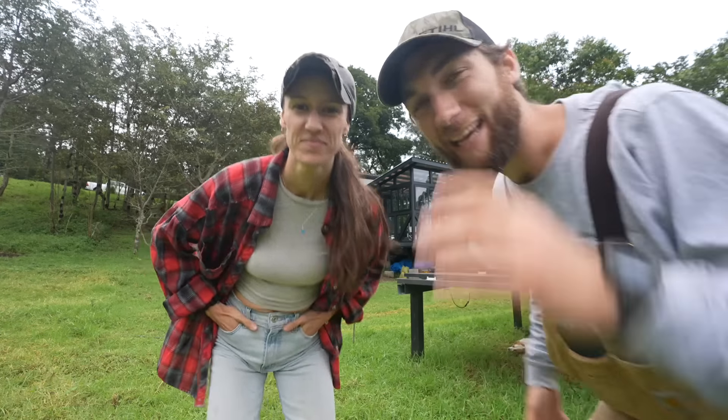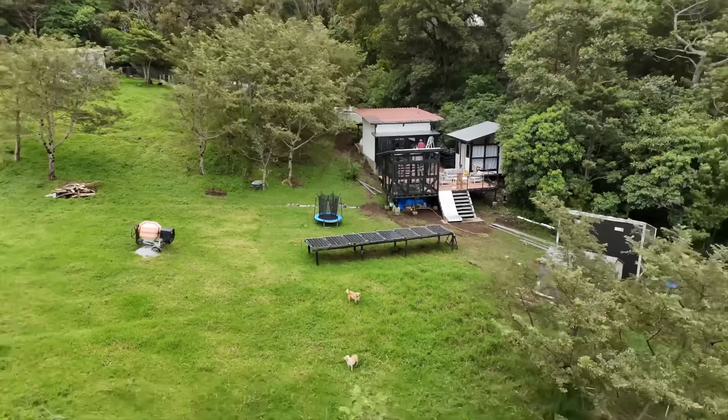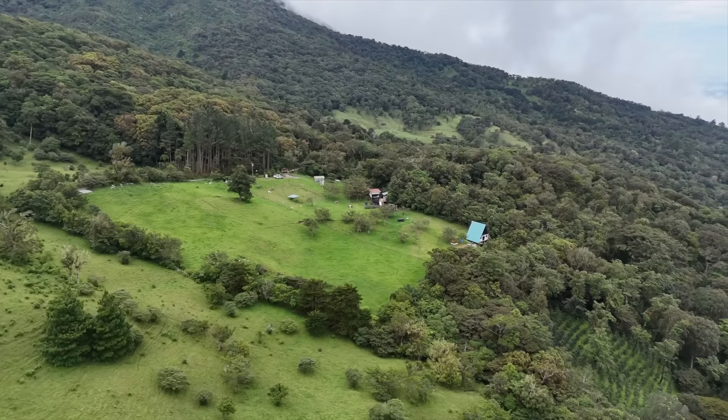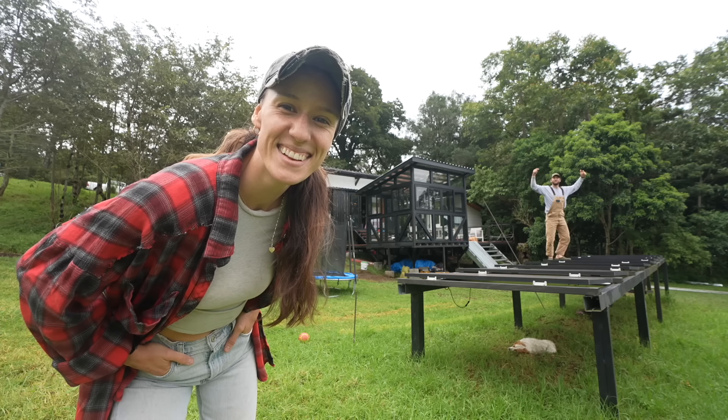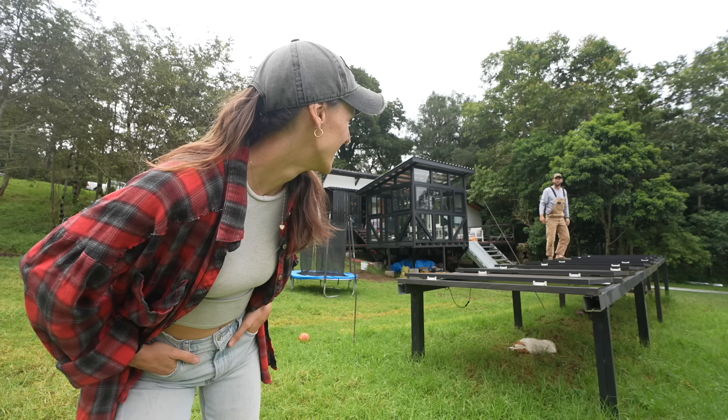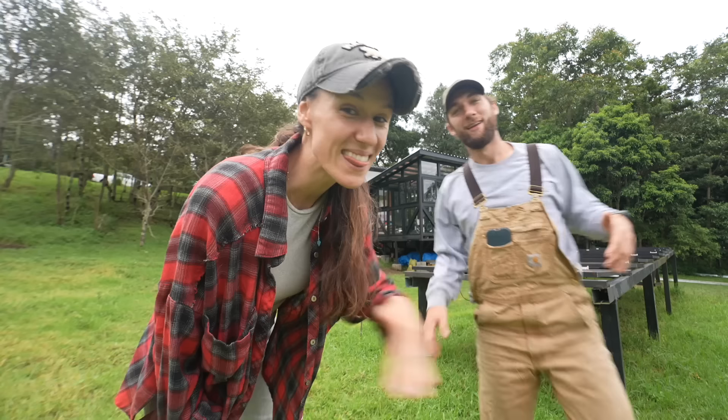Everything right now is about getting ready for the start of our house build. We're getting ready to build our dream home here on the side of this mountain in Panama, but there's one massive problem. Our house needs to go right here in the middle of these solar panels. So these solar panels, they gotta go. And I think we have the perfect spot for them.